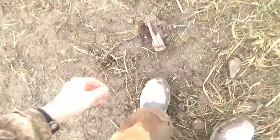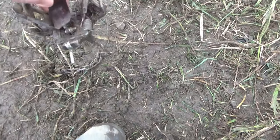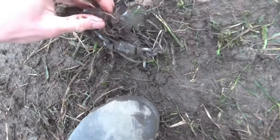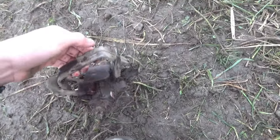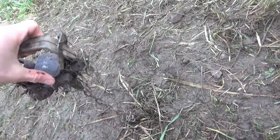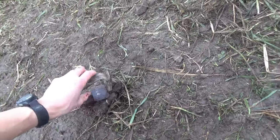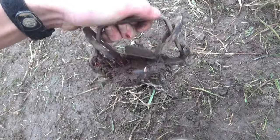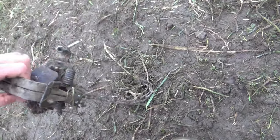I'll show you the trap I'm using real quick. This is just a Bridger number two, a normal Bridger number two with four coils. All that does is make this trap a little more powerful so it comes out of the ground faster, especially when the ground is a bit more frozen and you need that extra speed to get a nice high pad catch. This guy kind of tore my trap up a little bit — bent that pan really bad — but we can probably bend that back. We'll have to readjust the pan tension before we reset this thing.